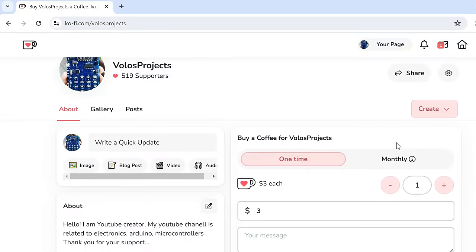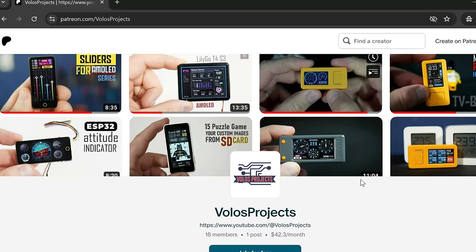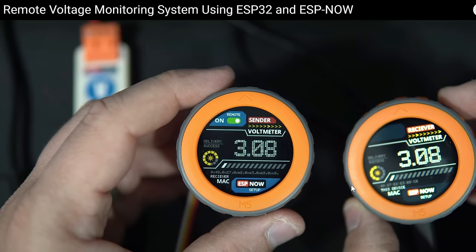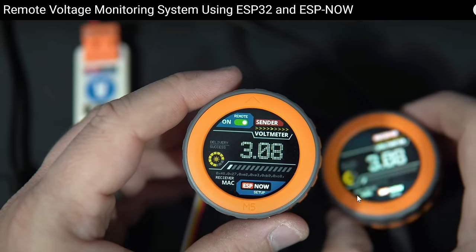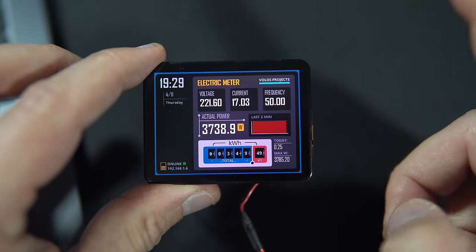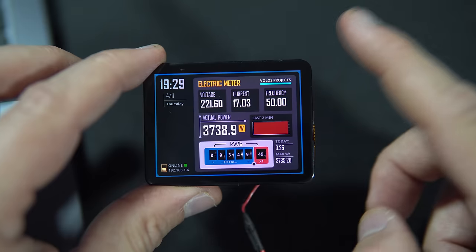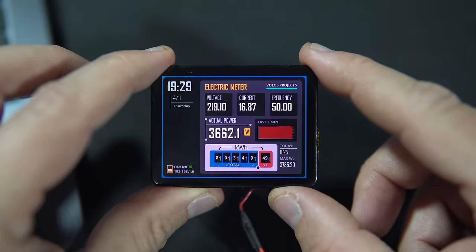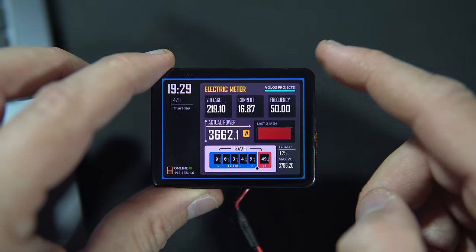They didn't respond to my email. But after some time, I managed to buy this meter thanks to your coffees and thanks to my Patreon supporters. Thank you all — not just the supporters, but everyone who watched my videos. I hope you liked my intro and I hope you don't mind e-bagging. I tried, but it seems e-bagging doesn't work.